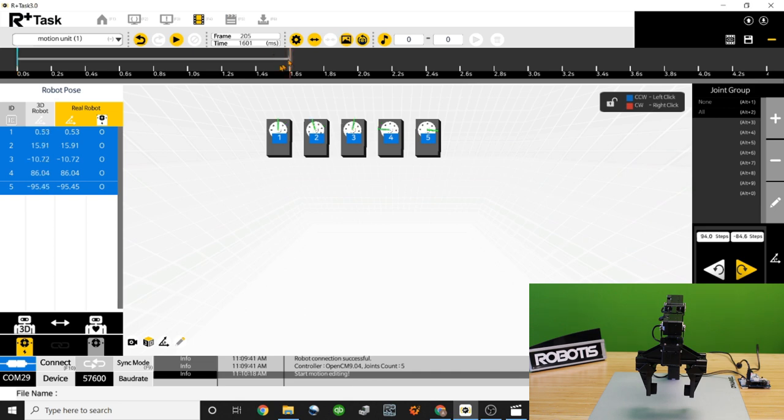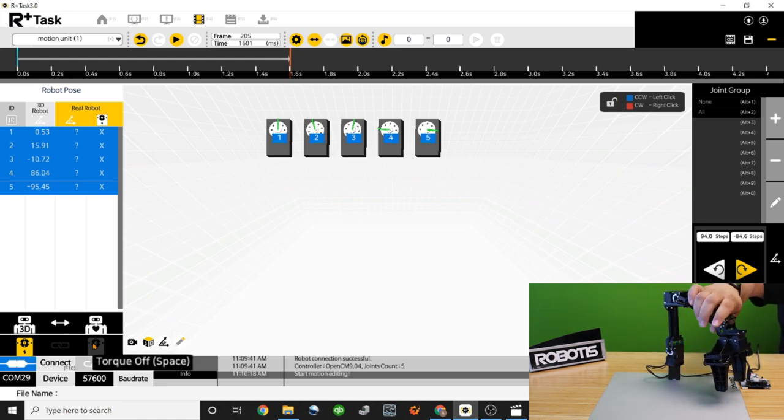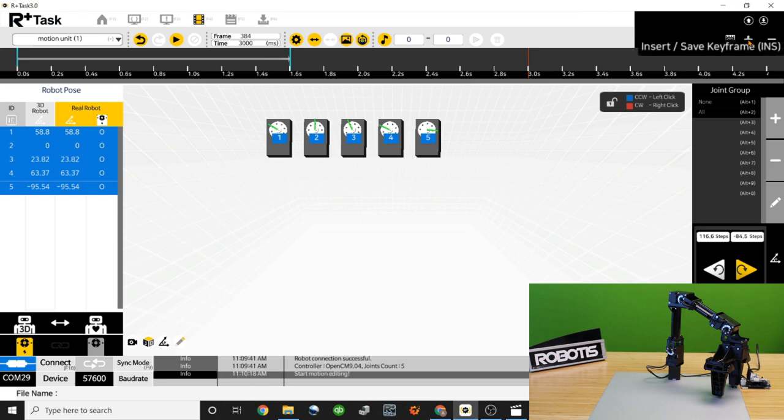Let's create one last point in this motion. We have the robot starting on one side, then reaching forward — now let's have it move to the other side. Disable torque again, making sure to hold the robot, and move it to the new position. Turn torque back on, then choose a new point in the timeline — we'll use three seconds. Read the new pose from the robot, and use the plus button to create another keyframe. Now there are three separate keyframes representing the full motion.